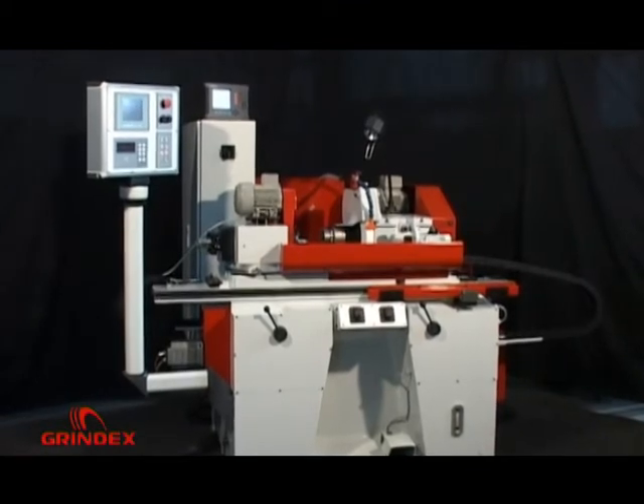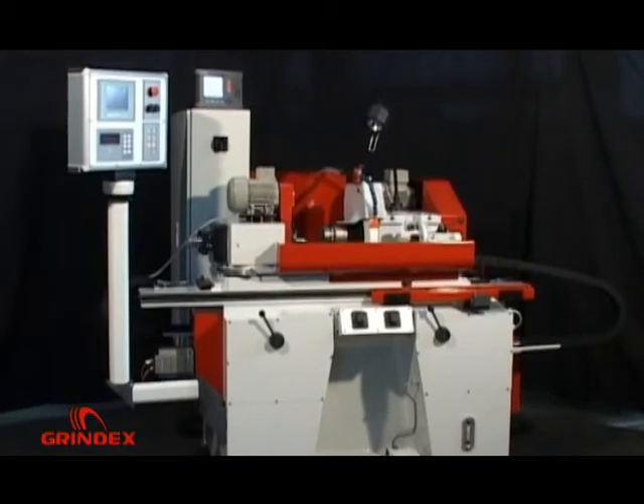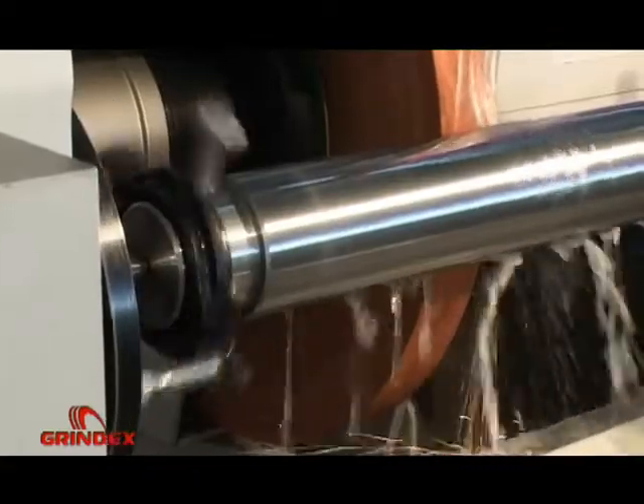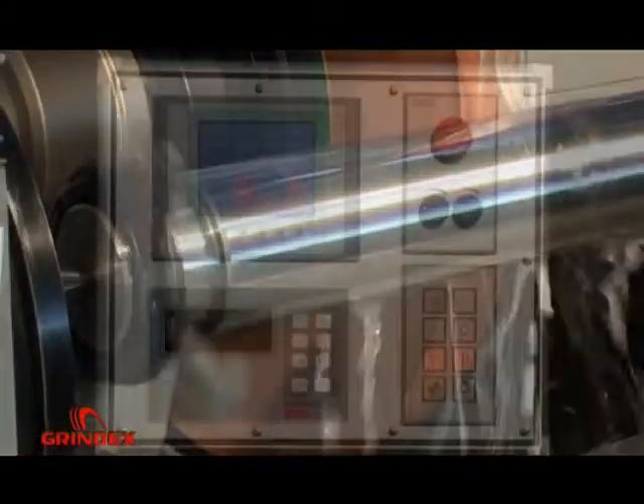Cylindrical external universal grinding machine model 500 PLC, designed for grinding work parts. Maximum diameter up to 270 mm, length up to 500 mm, and maximum weight up to 25 kg.